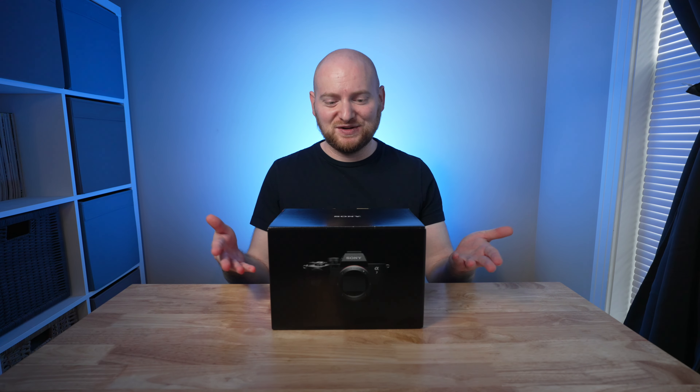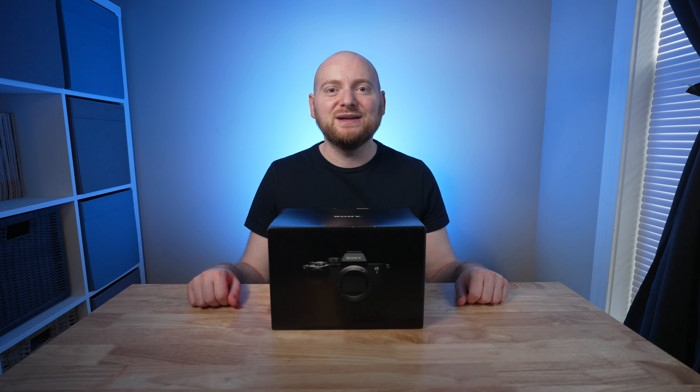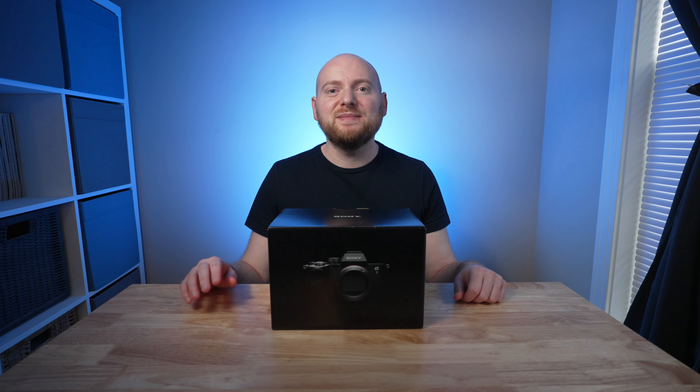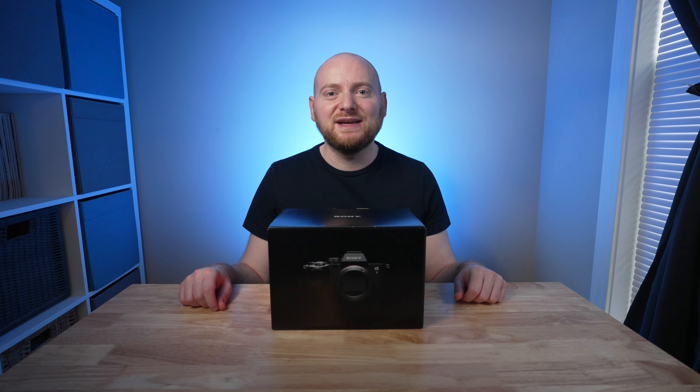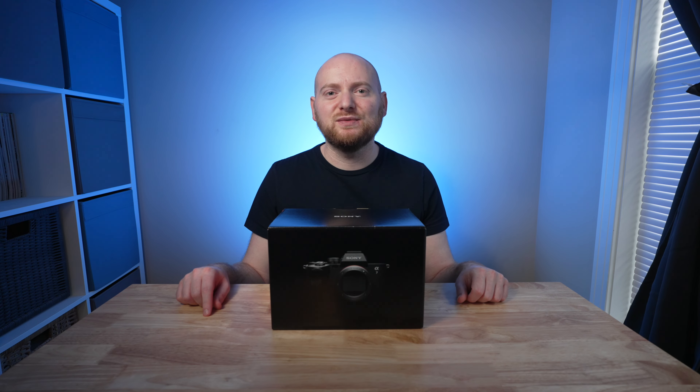The Sony a7IV has arrived, at least here in the States and at my doorstep, so I figured I would do an unboxing and offer some first impressions of the camera. I'm going to be covering a lot of different a7IV-related content over the coming weeks, so feel free to subscribe. Let me know in the comments if there's anything in particular you'd like to see covered, because I'm definitely curious to hear what you want.